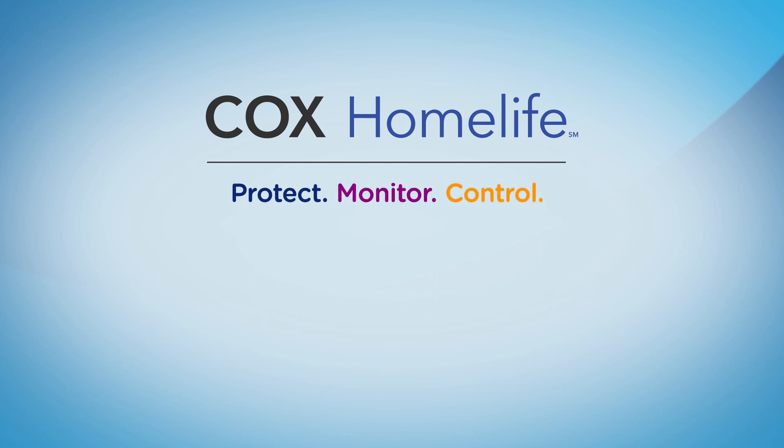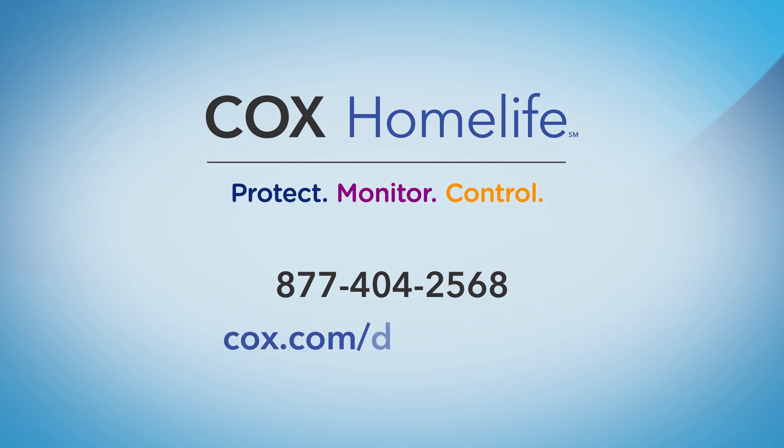If you need additional assistance, please call HomeLife Technical Support at 877-404-2568, or visit us online at cox.com/DIYHomeLife.